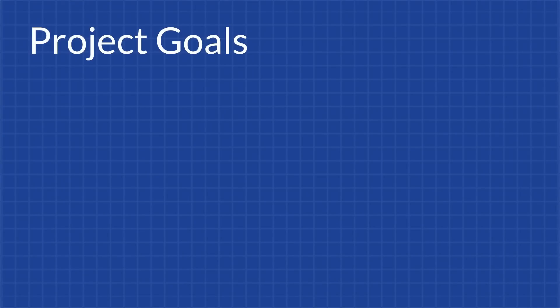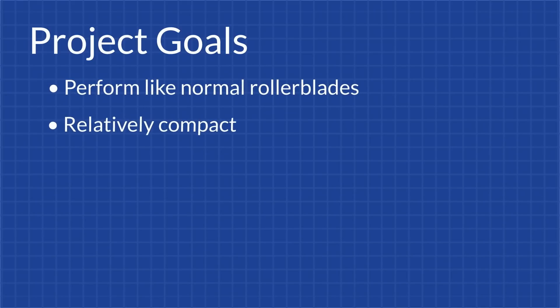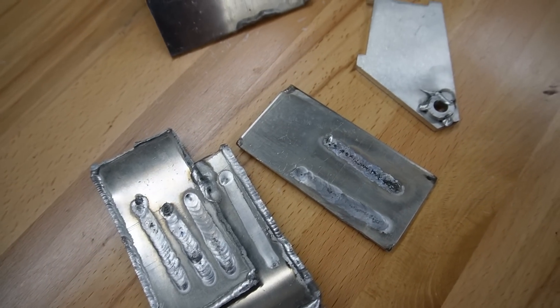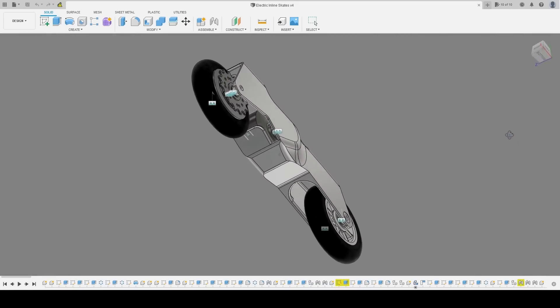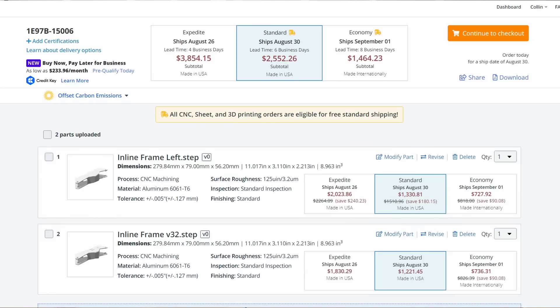My goals going into this project were to create a pair of electric-powered rollerblades that could skate like normal rollerblades, were compact, were durable, could be easily repaired, were more than just toys so they needed to have some serious power, and could be made by me in a cost-effective manner. So no designs that would require welding aluminum as a complete novice, no designs that would require a crazy 5-axis CNC machine, and cost almost as much as a used car to make.